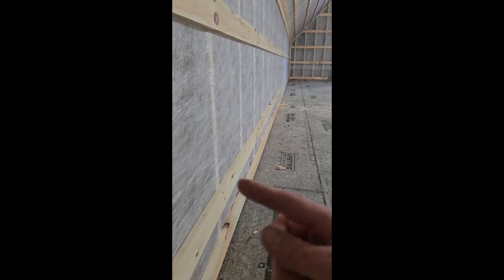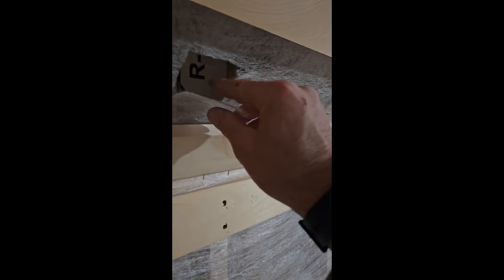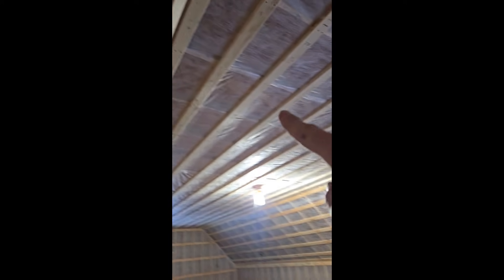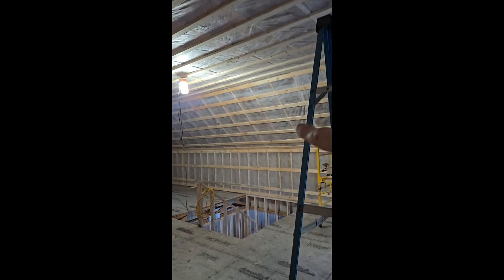For electrical we just cut the bottom flap up and then put another piece of strapping over it to seal the webbing back down. Behind this there's going to be eight inches of dense pack cellulose in the wall, and then a full 18-inch space at the eave of dense pack cellulose going all the way up the slope, and then 18 inches of loose fill across the top.